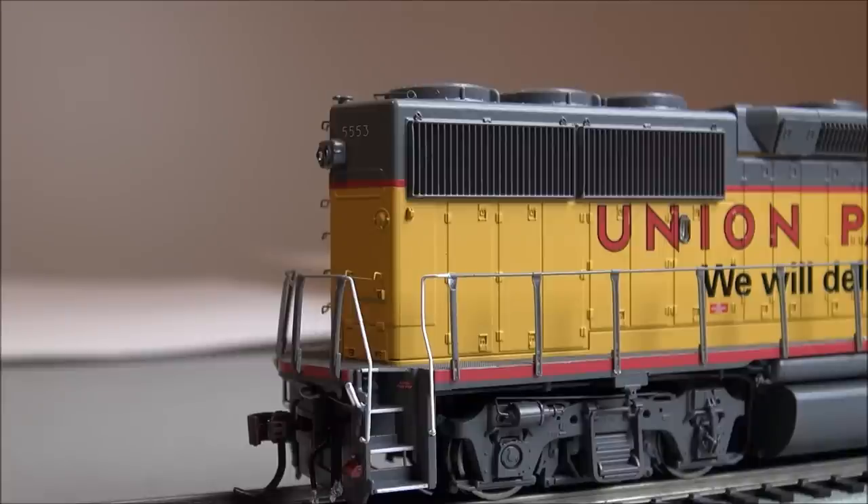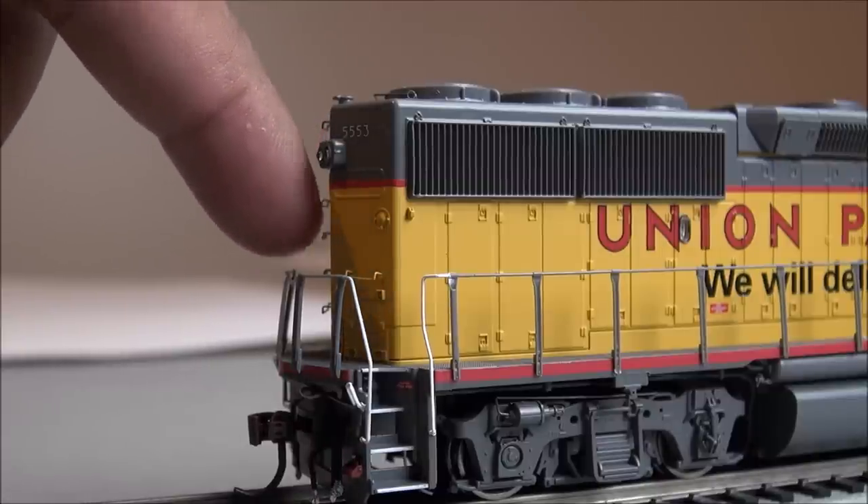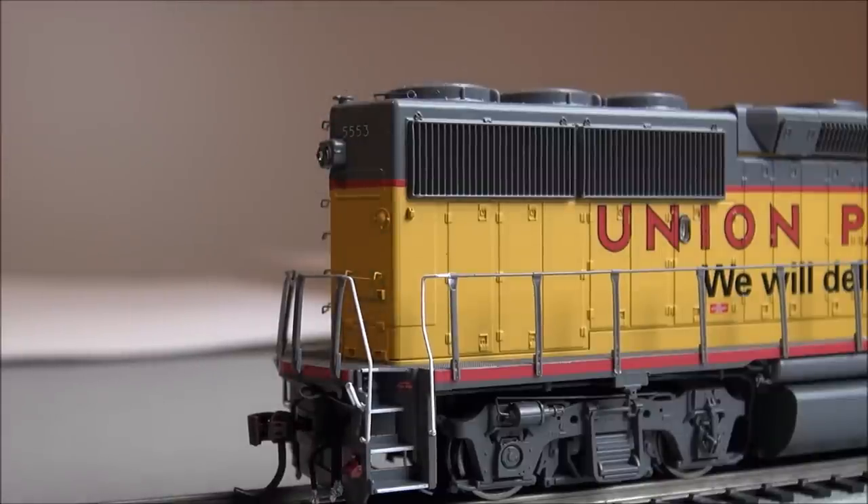You've got rear headlights on the back — again incandescent bulbs — separately applied grab irons all the way up and down for ladder access to the roof, rear handrails that they've sturdied up (the stanchions used to pop out of their holes, they don't anymore), MU hoses on the back end, stairs with white painted edges for crew safety, white painted handrails at the edge, coupler cut levers, and those McHenry couplers again on the back end.